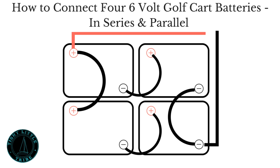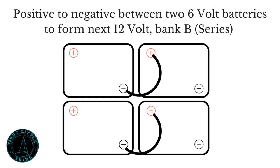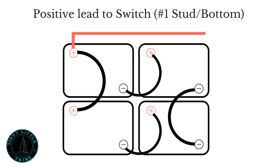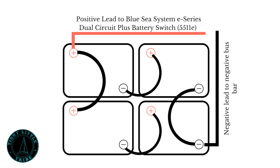Here's the way that I learned to connect four six-volt golf cart batteries in series and in parallel. The top two batteries represent house bank A, with the bottom two batteries representing house bank B. First, hook the positive to the negative between the two top six-volt batteries to form one 12-volt. Same goes for the bottom batteries — positive to negative between two six-volts to form a 12-volt. Then run the negative to negative between house banks A and B to form a parallel connection, and do the same with the positive. I then connected my positive lead to my Blue Sea System switch on the number one position, the stud at the bottom. At the negative I took that lead to the negative bus bar. Feel free to pause here for the full diagram.